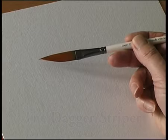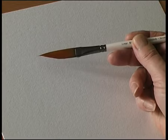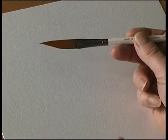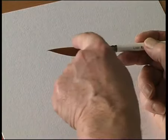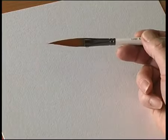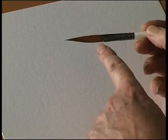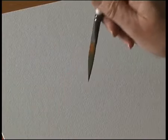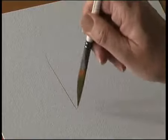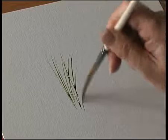This is a brush called the dagger, sometimes called the striper — I prefer the dagger myself. It tapers to a very fine blade at the back of the brush. If you load the brush with colour, it holds quite a lot of paint, and if you hold the brush upright, there's the blade. You run the blade along the surface of the paper and you get these lovely stripes — that's why it's called the striper.